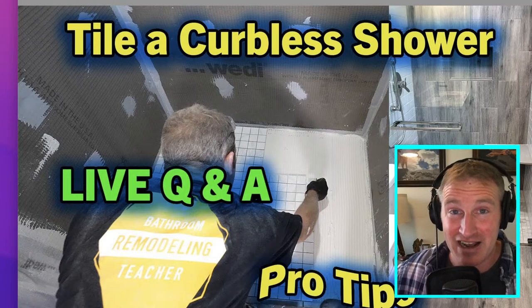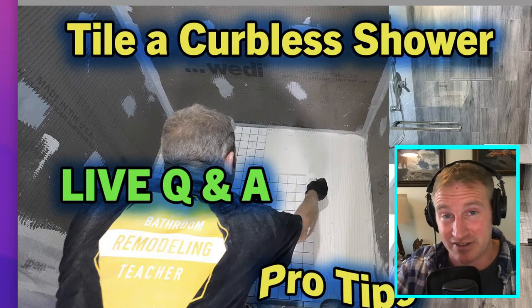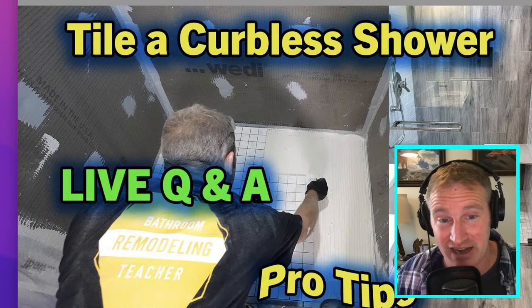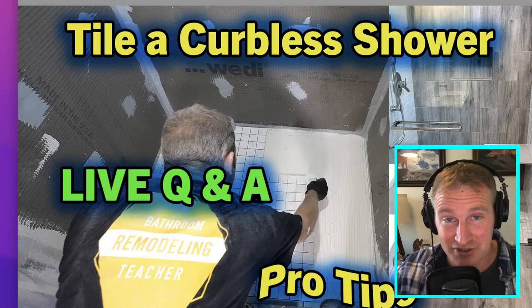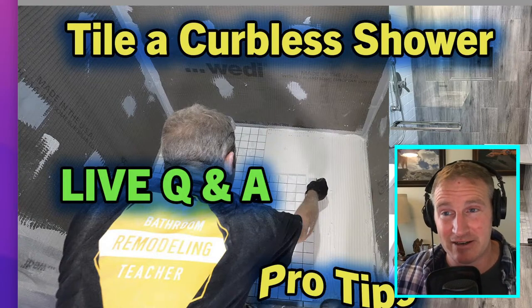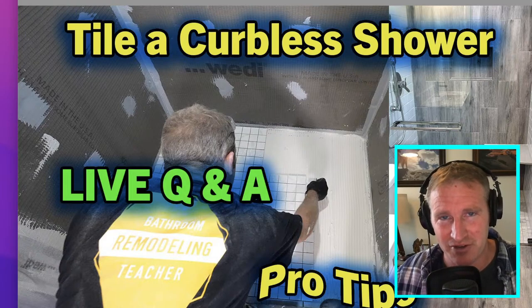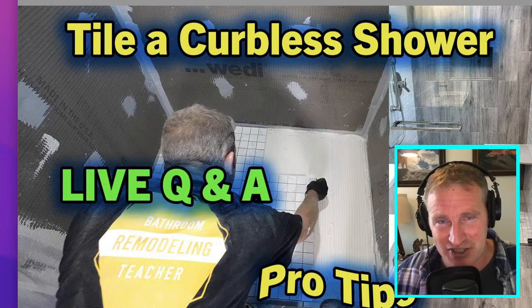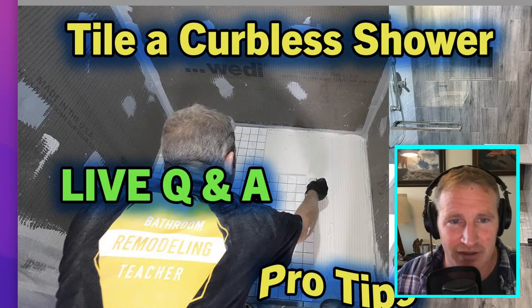This is especially true if your outside floor area is lower than the shower — even just a dip a couple of feet out from the shower entrance. It's just like siphoning water out of a bucket with a hose: the water travels up and out. If you look online for curbless shower failures, you'll see cases where the entrance of the shower and two feet beyond are completely saturated. That's why it's always important to waterproof your entire shower area when doing a curbless system.